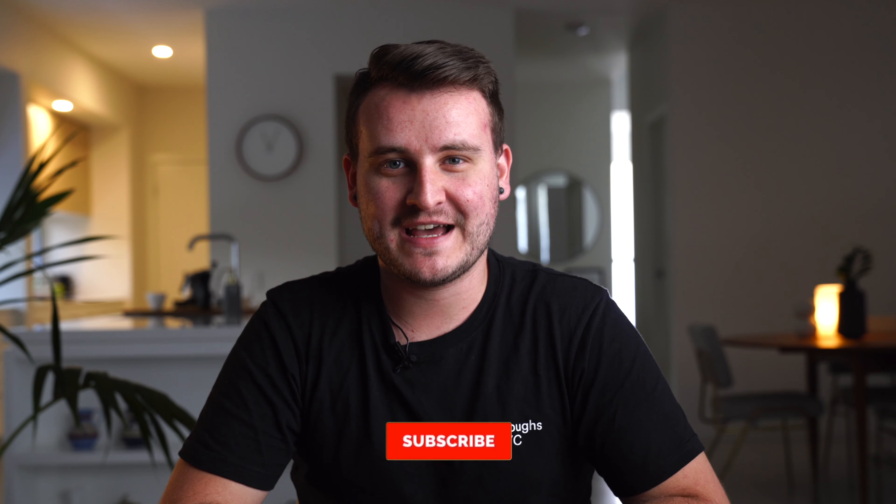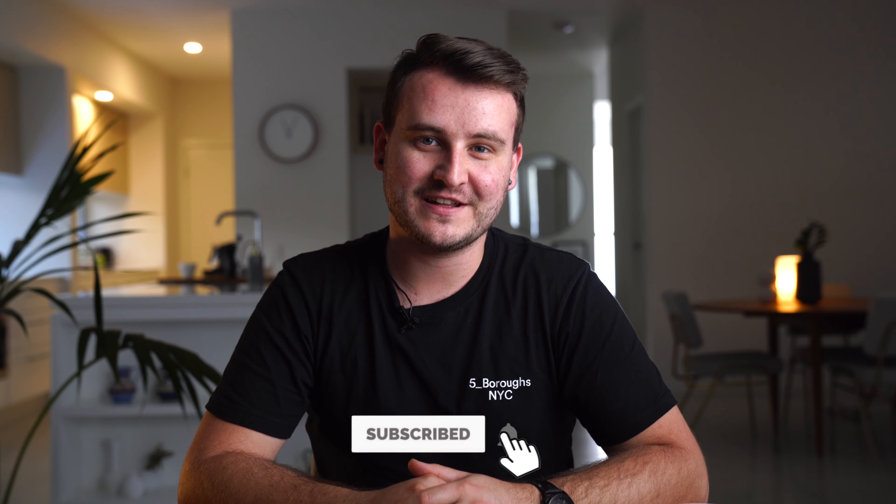Before we dive in, please don't forget to subscribe if you want to keep up to date and get involved in more coffee content that's coming your way, and of course if you did learn anything from this video please don't forget to give us a big old like.